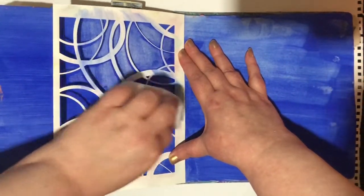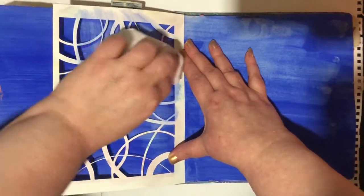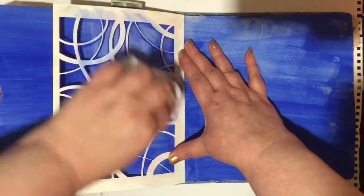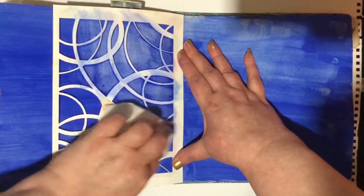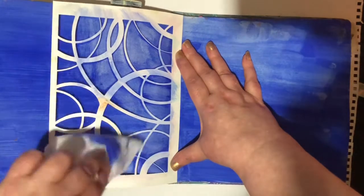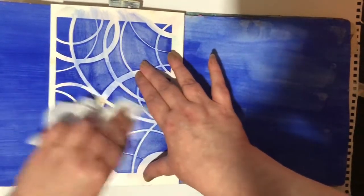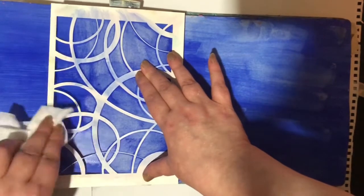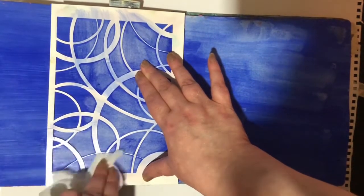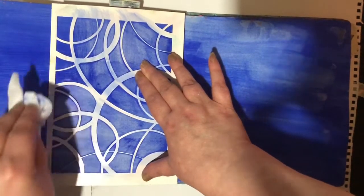This is quite hard because now my journal's getting fuller. It's on a dip in the middle, so it's quite hard - it won't go flat because it's so full, you see. We're going to try and get that lovely stencil look. It's all swirling.